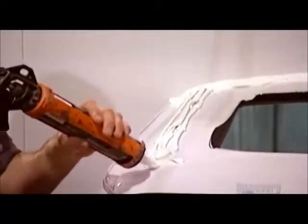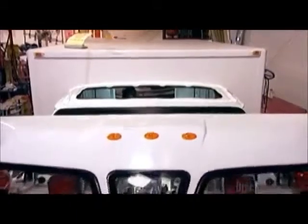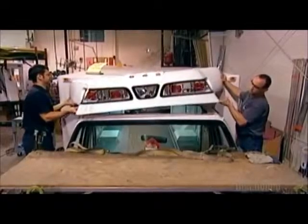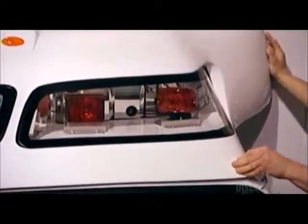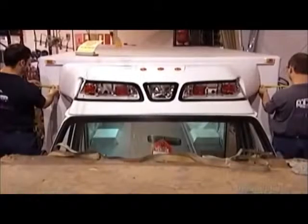Workers affix the raised roof with adhesive caulking. The roof has integrated lights — protruding lights would ruin the streamline. Workers measure carefully to ensure they center the roof perfectly.